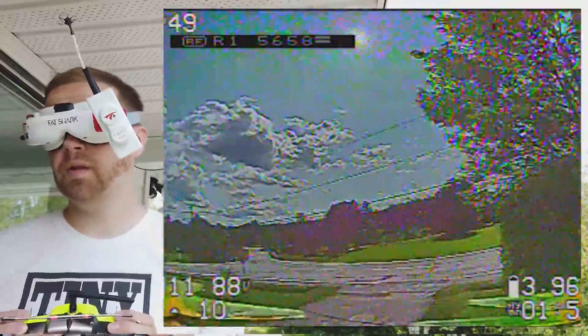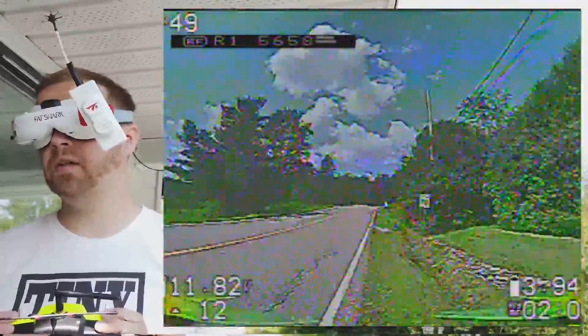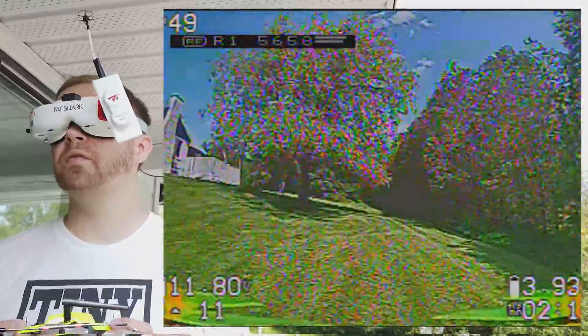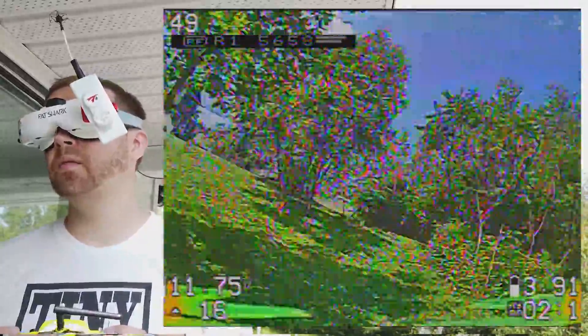I recall the Superhand from Airblade. Two minutes. I broke them because my quad fell in a lake, in a little river. That's why I'm using Crossfire.